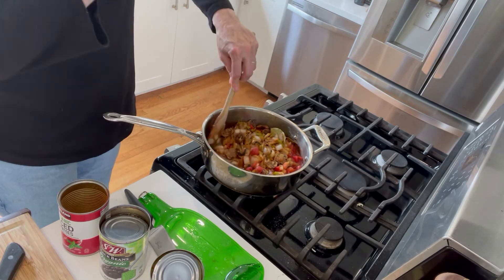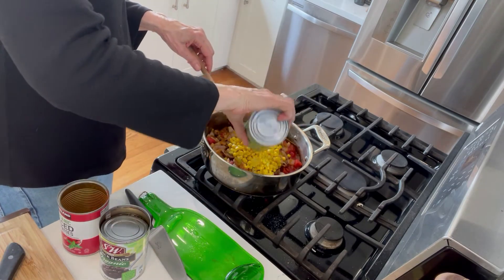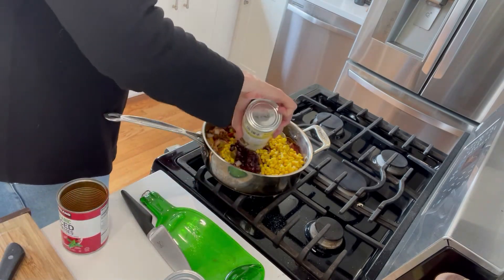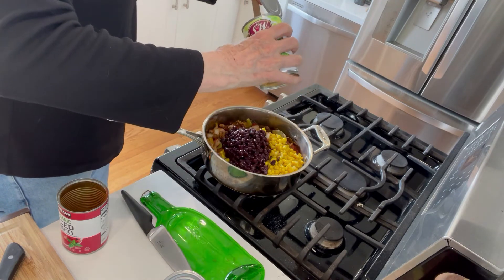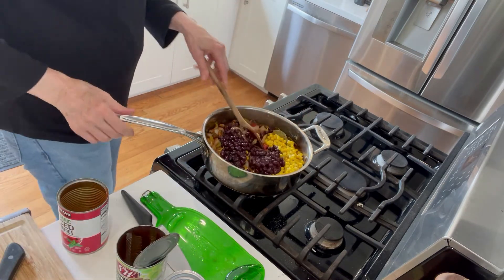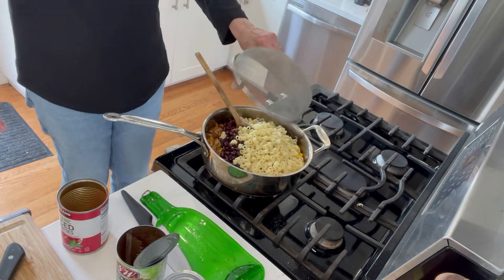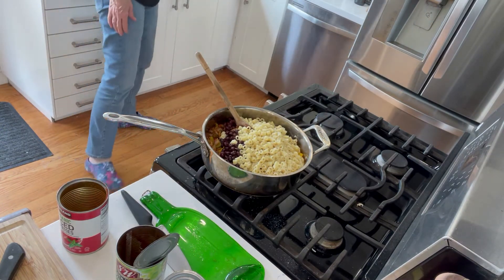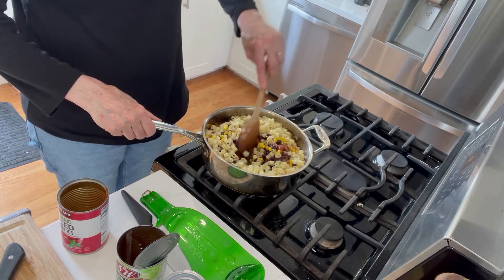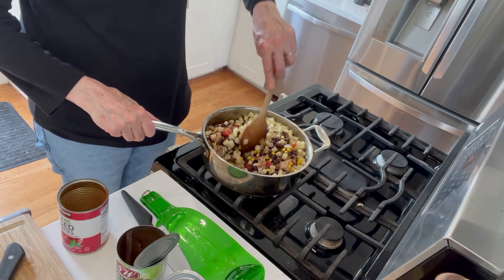Acid just lifts everything from the bottom, and it's delicious. Let me get the corn in. Get those black beans in there — drained, not rinsed. And let me get our pasta, which is drained and cooked. Okay, that's dinner. What do you think? I think it looks pretty delicious.